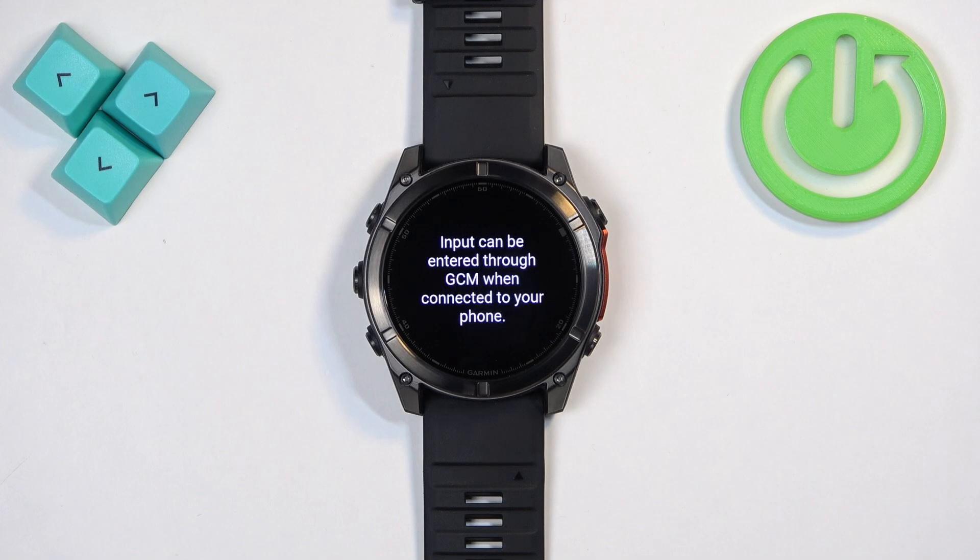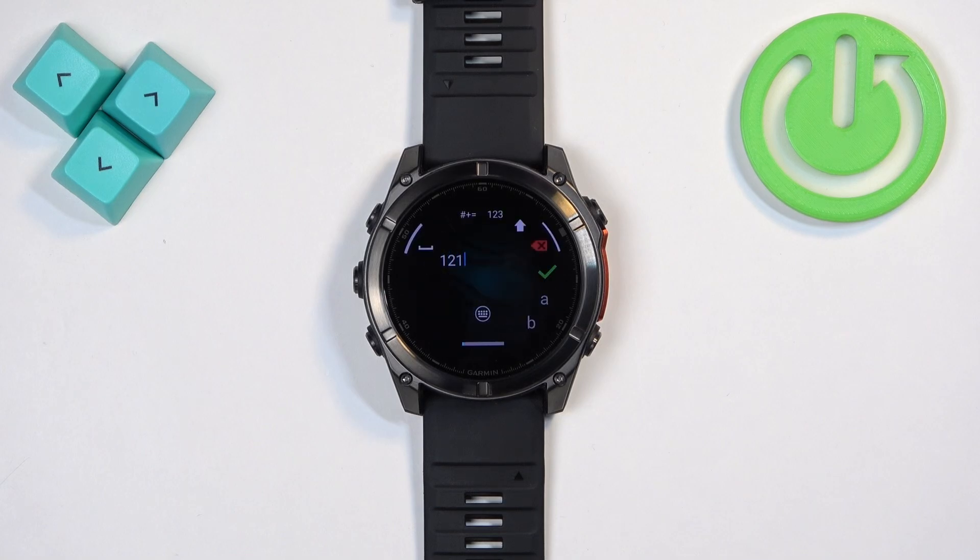If your watch is paired with a phone, you can use the phone to enter the password for the network. But you can also press the back button to go back to the keyboard on the watch and use the watch to enter the password. I'm going to use the phone option, so I'm going to enter the password on the phone.